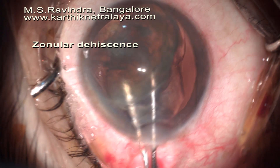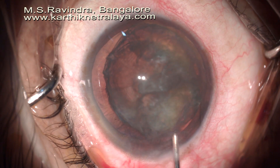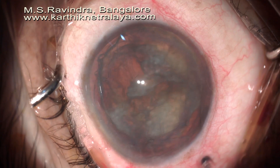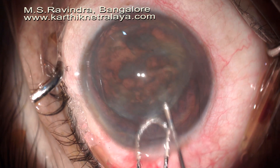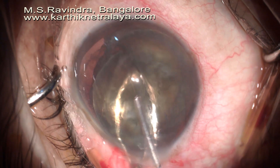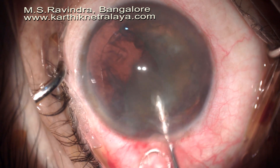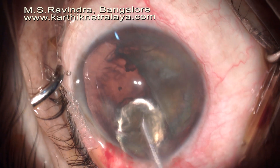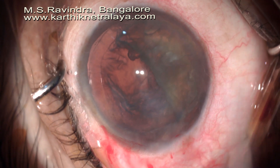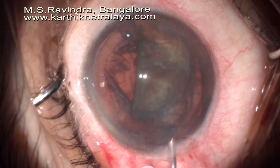The capsule prolapsed as I was rotating the nucleus out of the capsular bag, but it was pretty easy to rotate it out. In spite of the zonular deficiency, I could easily bisect the nucleus in the anterior chamber under continuous irrigation of viscoelastic on the nucleus as it migrated out of the eye. I brought the second half of the nucleus in line with the tunnel and there was no vitreous presentation during the entire surgery.